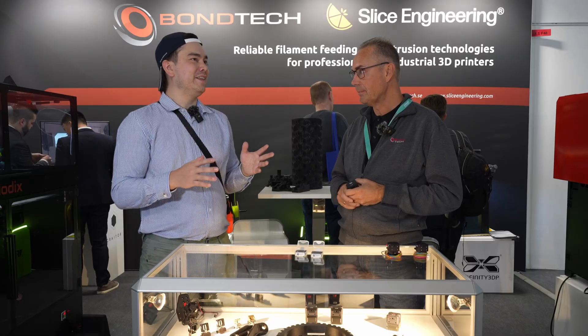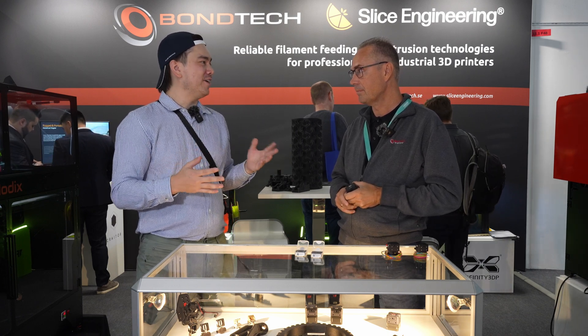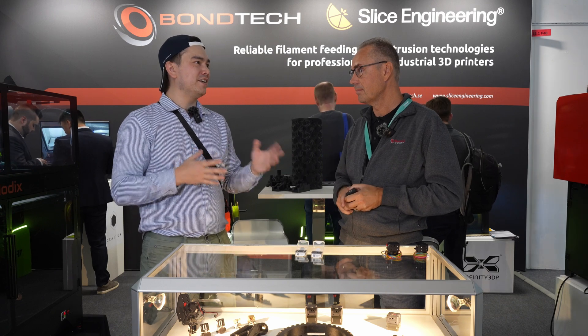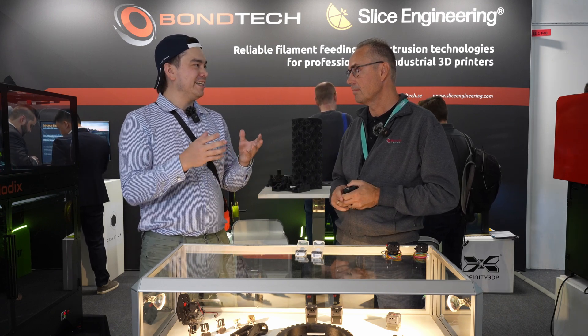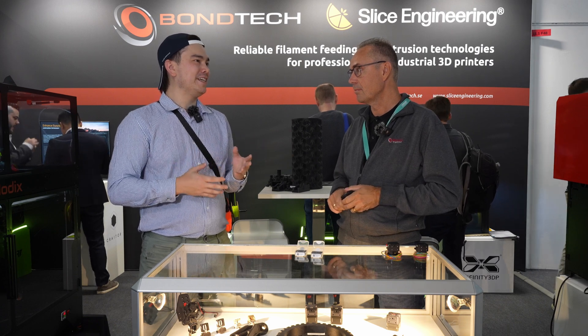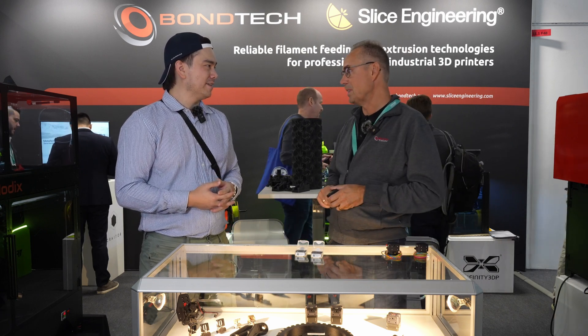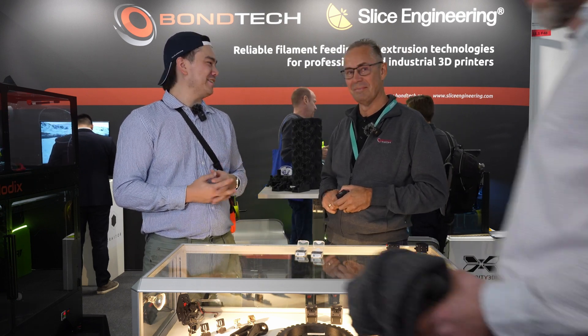I have a question that maybe your competitors would like to hear — what do your competitors get wrong about extruder design? Certain companies make things where screws get stripped or things fall apart. Is it the quality, the design, the materials? I think it's better for them to ask that question — they need to ask themselves.